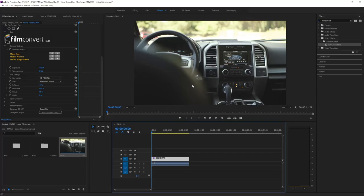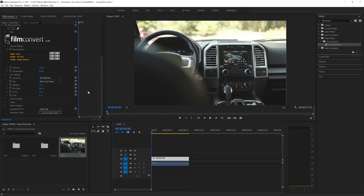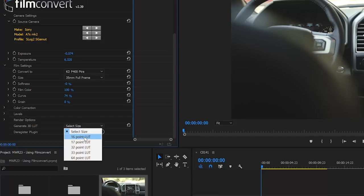I'm going to show you guys how to actually export the LUT. I have my fully color graded footage using FilmConvert, and for this one I used the KDP400 Petra LUT, and I did a couple basic corrections. And if you look down here, I have the Generate 3D LUT option in the Effects Controls window. Here you can choose anywhere from a 16 to a 64 point LUT.